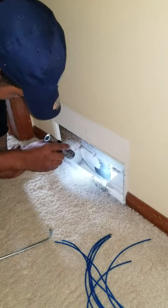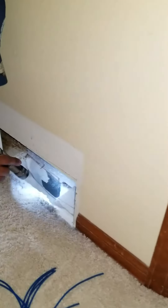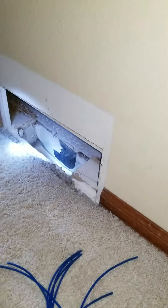Hey everybody, this is Brandon Kirk with Planet Duct Air Duct Cleaning. I'm working here with Marcus today, one of our lead technicians. We're cleaning out some return registers, and I want to show you something.